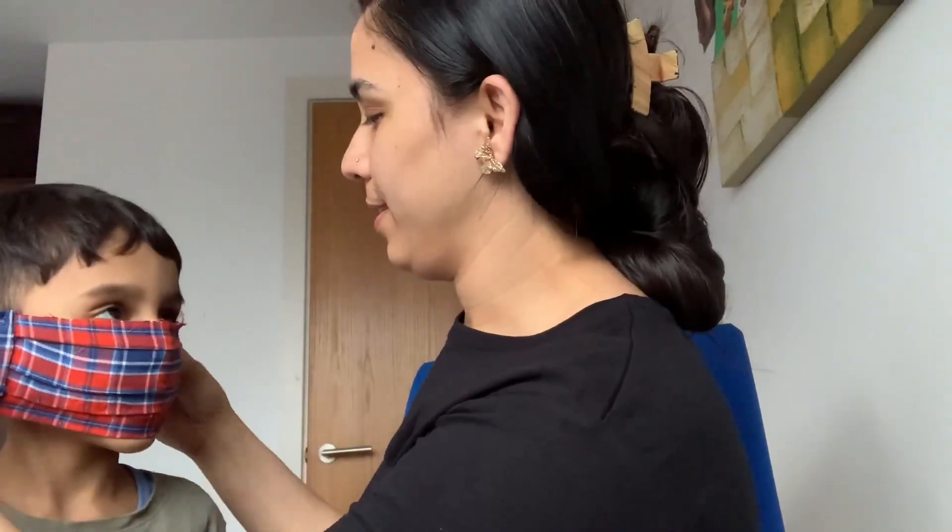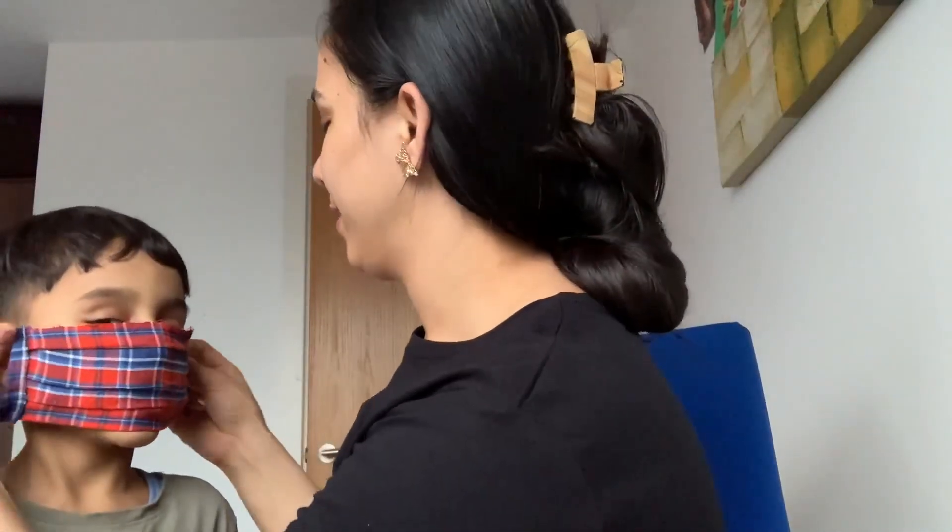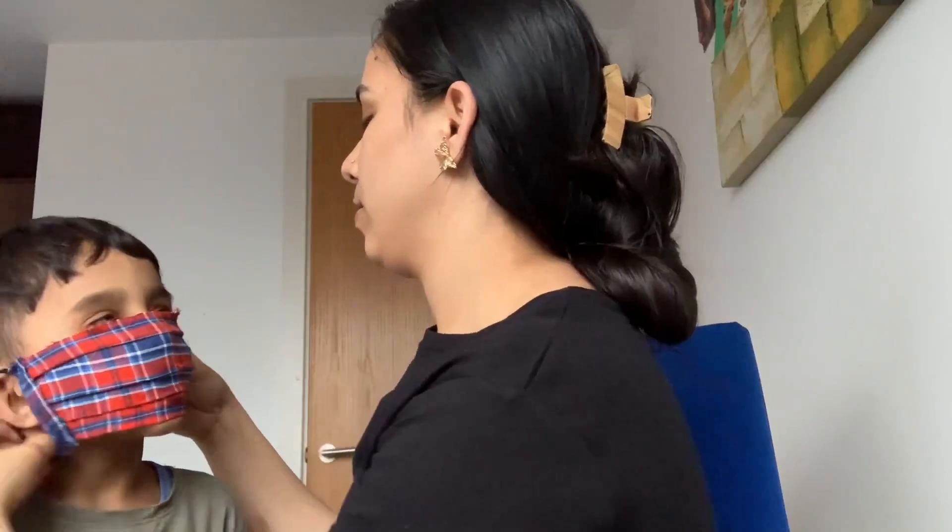Look here! This mask has been made. The mask has been made for me!